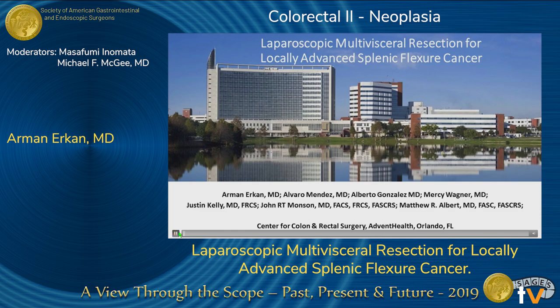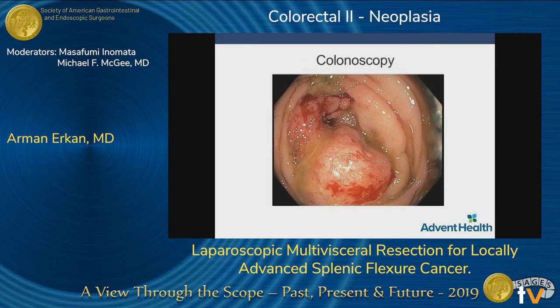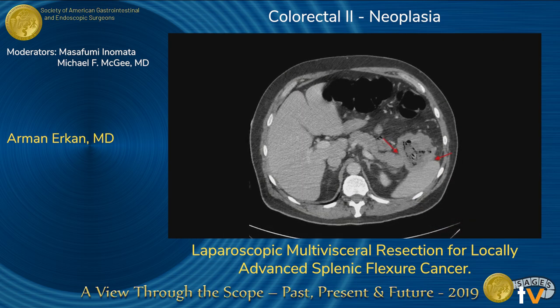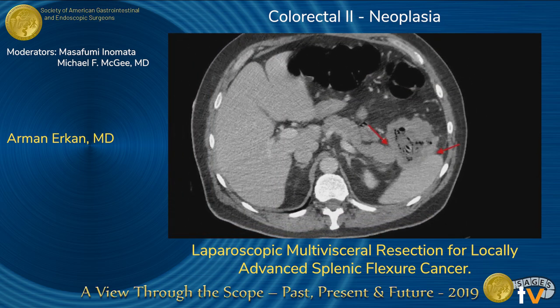The patient is a 55-year-old gentleman who presented with shortness of breath and fatigue. He was found to be anemic, and subsequent colonoscopy showed a stricturing mass at the splenic flexure. Adenocarcinoma was confirmed by biopsy, and preoperative staging CTs were suspicious for multiple organ involvement including the tail of the pancreas and spleen, as shown here.